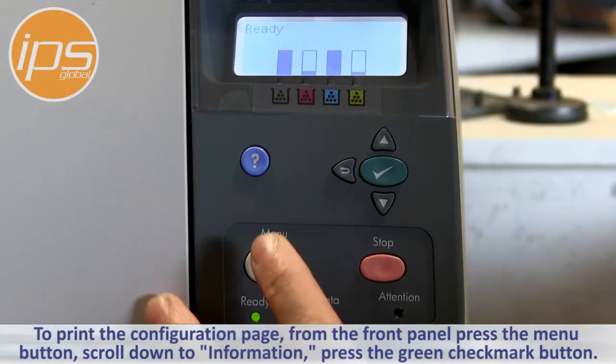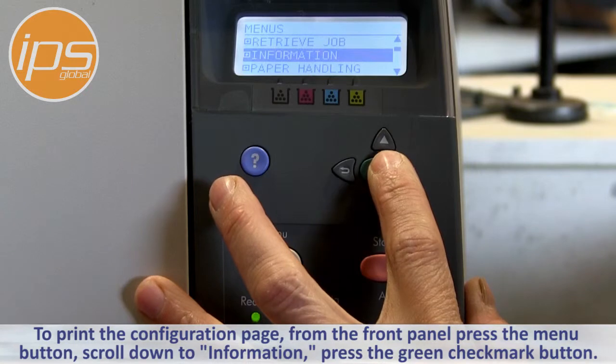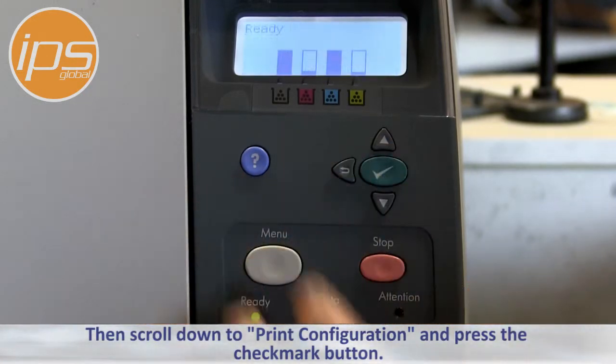To print the configuration page, from the front panel press the menu button, scroll down to Information, press the green checkmark button, scroll down to Print Configuration, and press the checkmark button.